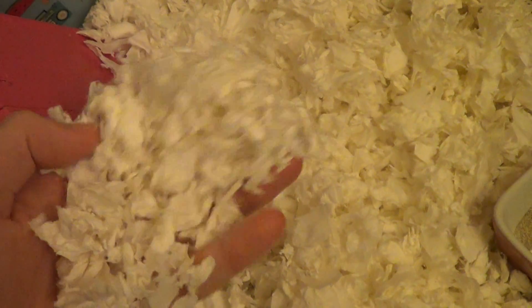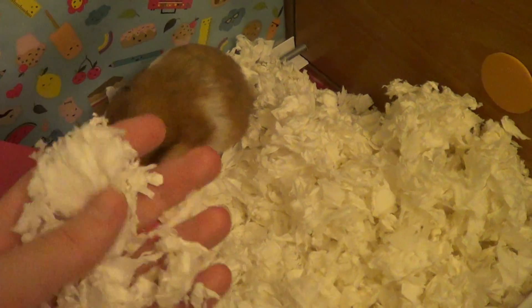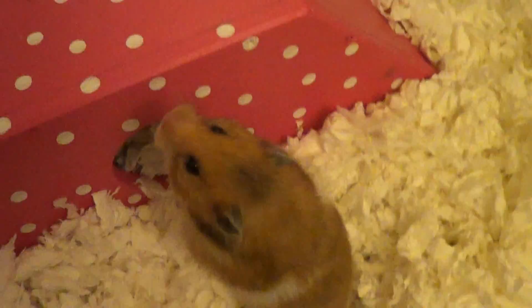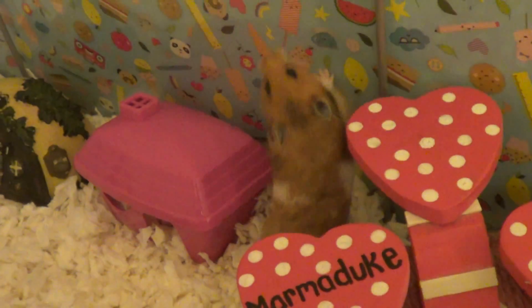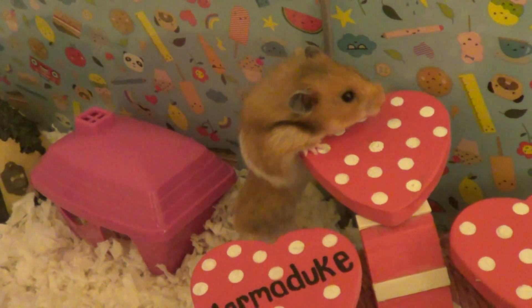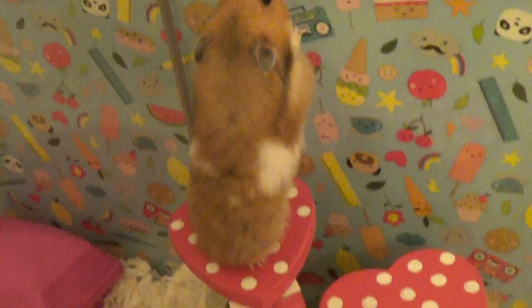The bedding she's on is Fitch bedding, which is very similar to Carefresh, Boxo, and all those paper-based beddings. It's recycled paper and it's perfectly safe for hamsters — if they were to pouch it and accidentally swallow any, it would just break down and pass through their systems. They can't get tangled in it like they can with fluff-style bedding, so I really recommend this bedding. I think it looks really pretty too — the white contrasting with the pink we've got everywhere.